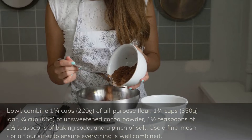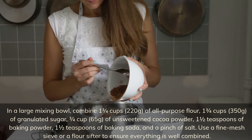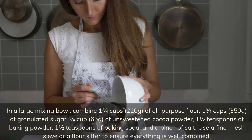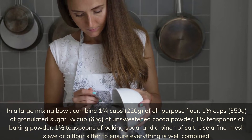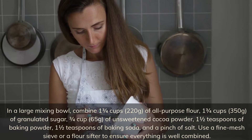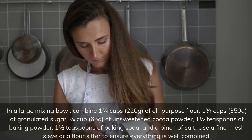In a large mixing bowl, combine 1¾ cups (220g) of all-purpose flour, 1¾ cups (350g) of granulated sugar, ¾ cup (65g) of unsweetened cocoa powder, 1½ teaspoons of baking powder, 1½ teaspoons of baking soda, and a pinch of salt. Use a fine mesh sieve or a flour sifter to ensure everything is well combined.